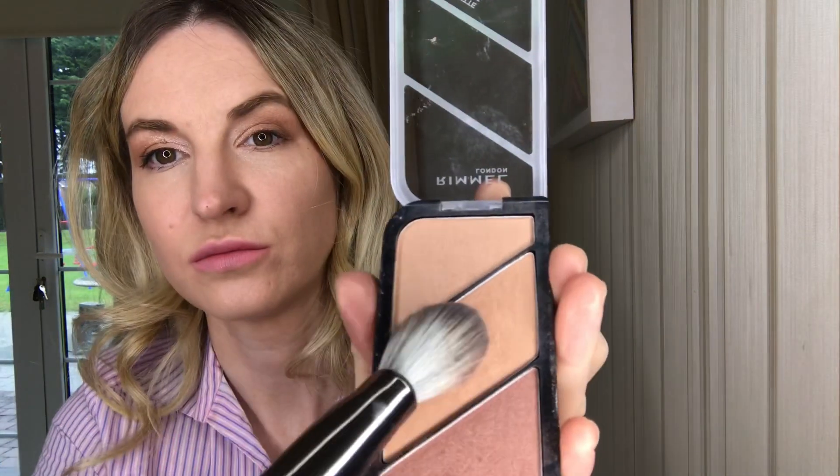The next brush is going to be the angled contour brush and I'm using Grimmel. I'm gonna use the second shade. Then I'll use the concealer, TIN Lizzy.